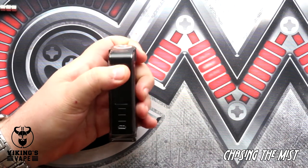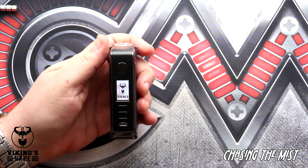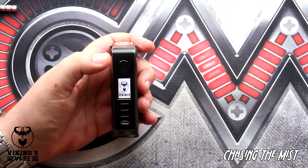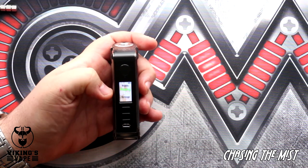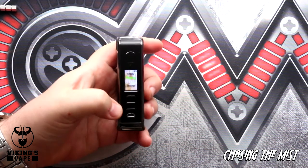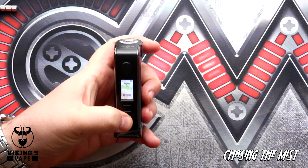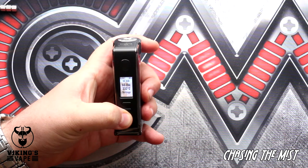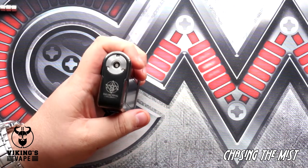Now that we've updated the software, this is what the screen looks like — you can see there's the Vikings logo. Thanks to the guys at Vikings, Volta and Myrna, for providing the mod for this review. Five clicks wakes up the screen, and I've got a different background now. Each of the different screens has been updated to show black text with white highlights. That's the Lost Vape Paranormal DNA250C.